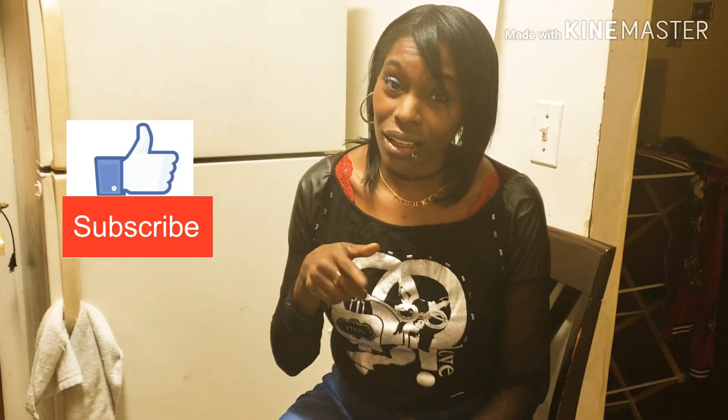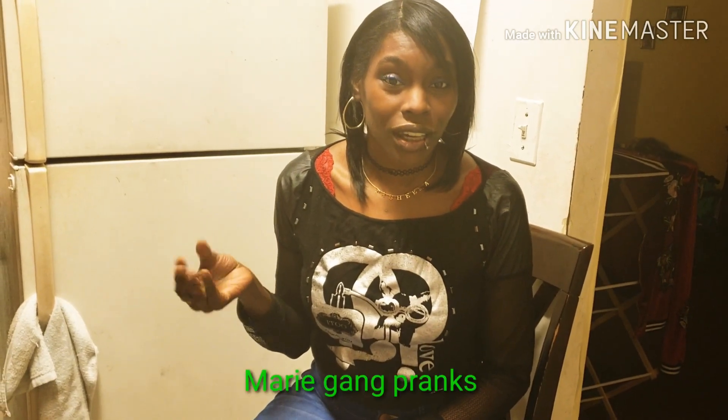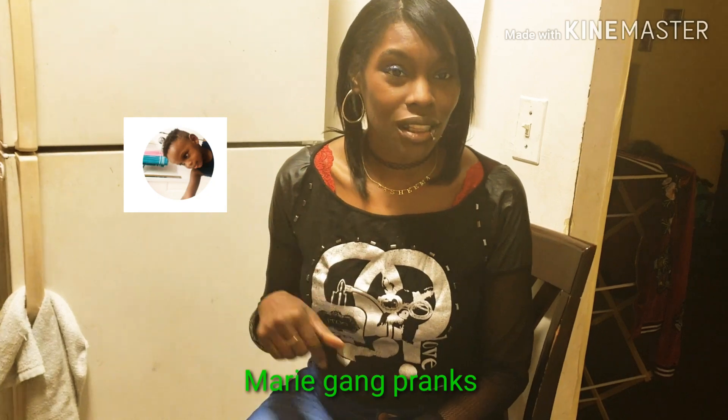Hey you guys, today I will be showing you how to make deep fried Oreos using biscuit dough and Oreos. Don't forget to like, comment, and subscribe to my channel. Also don't forget to visit my other channel with my daughter — it's an animated channel called Maria Gang Pranks. Visit that channel, like, comment, and subscribe. She's got some popping videos up, so stick around.